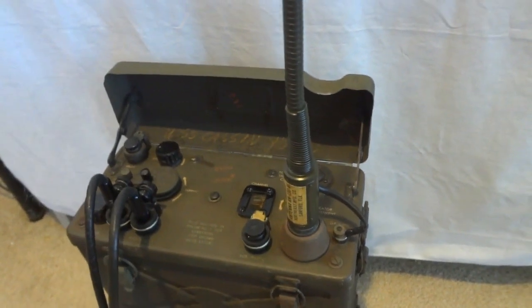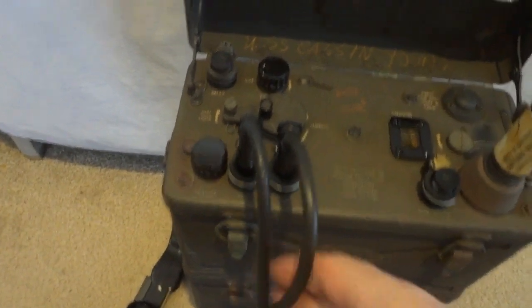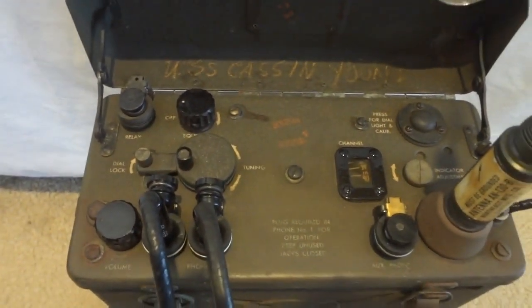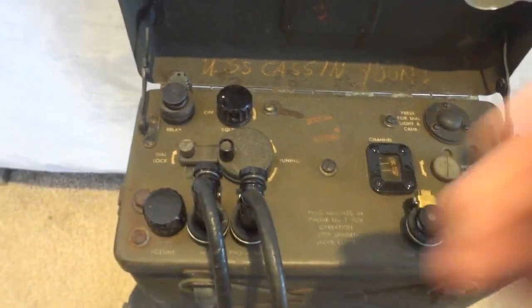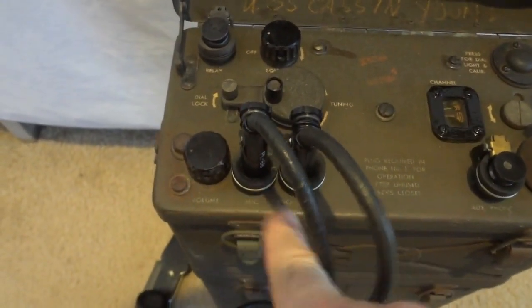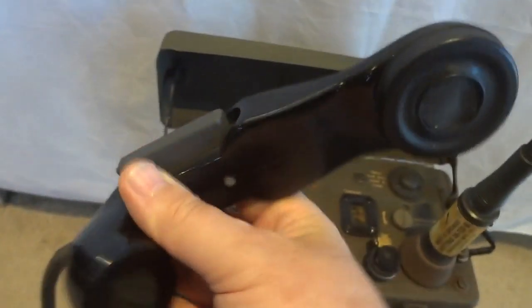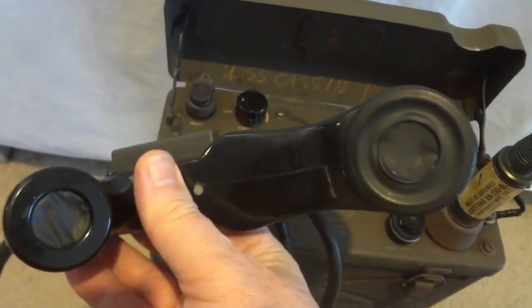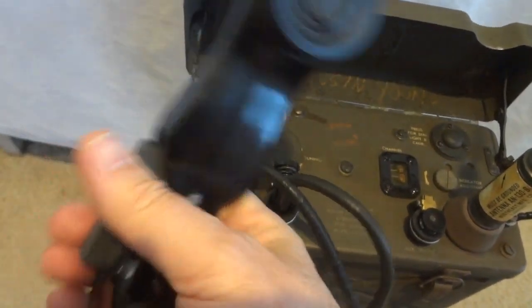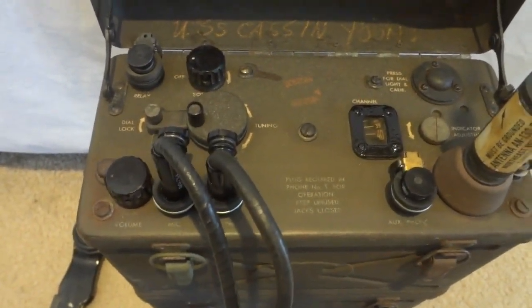Let's talk about the controls. Pretty straightforward — we have an input for the microphone and an input for the phone, and together those go into this horn. This is not the original horn, but it works fine; it's a more modern one. The original looked literally like a telephone handset.